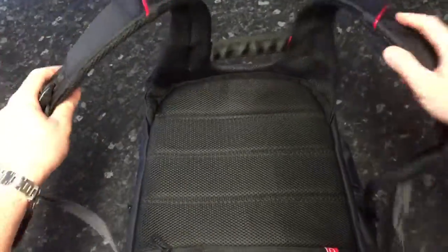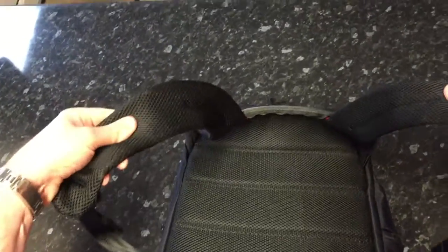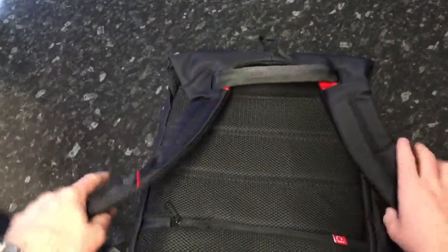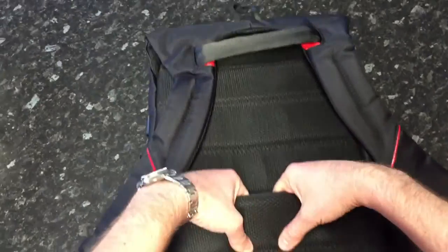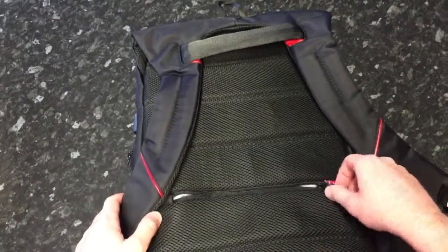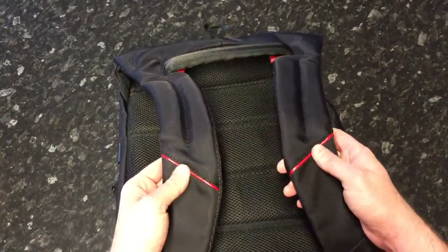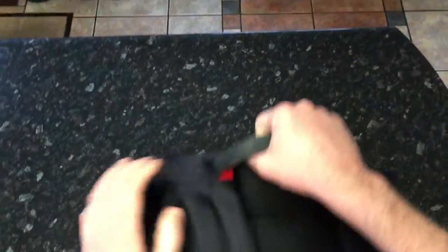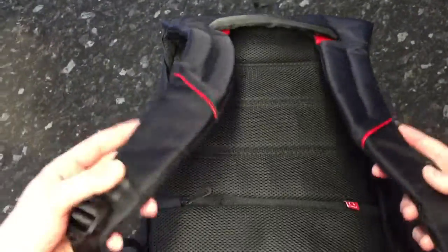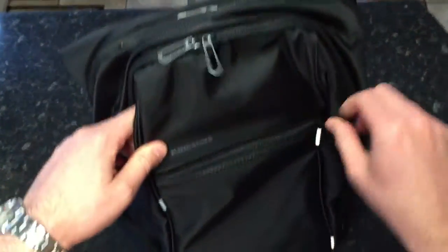The back is softly padded with breathable fabric on the straps and on the back panel. There's a secret pocket that goes down to the bottom — great for travel items like a passport, flight tickets, insurance documents, or some money. The little accents are all nicely finished, and the carrying handle is quite stiff — it just shouts quality.